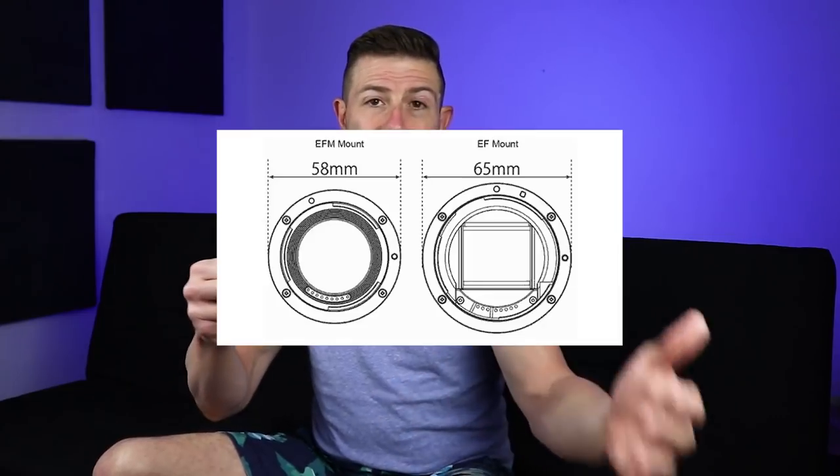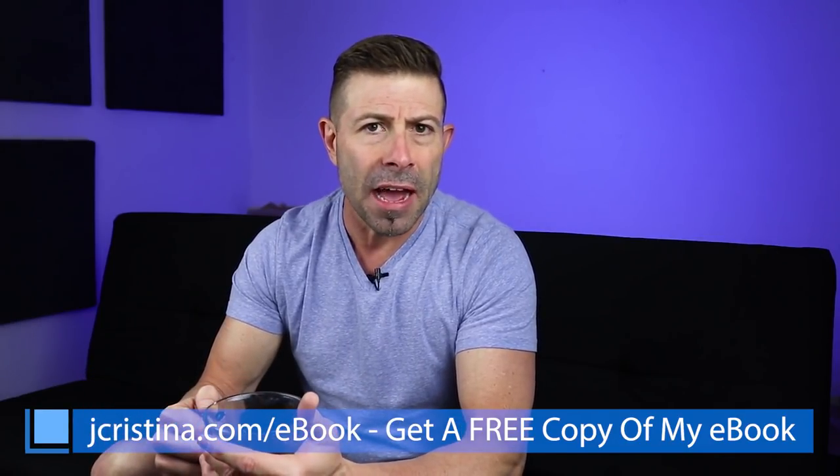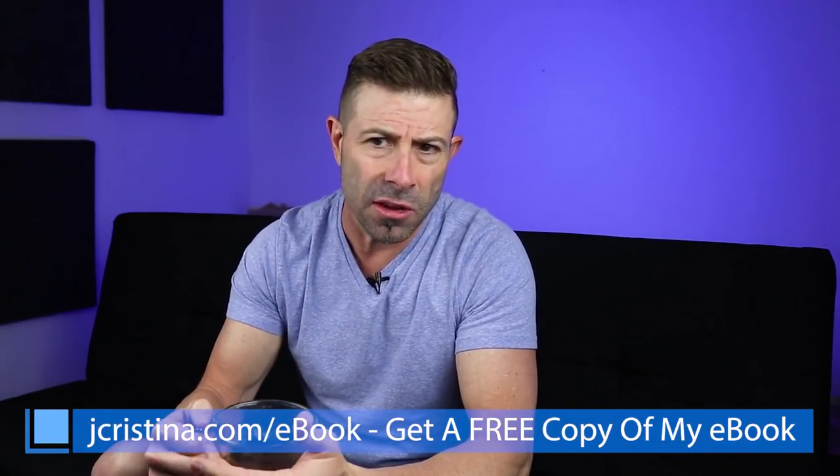I said it was going to be a hybrid, because I feel that Canon cannot just do more of the same anymore. They're going to have to innovate, or it's going to be continuously trampled by Sony when it comes to the mirrorless full-frame space. So I said they need to come up with something that can use EF glass as well as their new mirrorless glass without having to have an adapter. I said Canon is just going to have to do something to knock it out of the park.